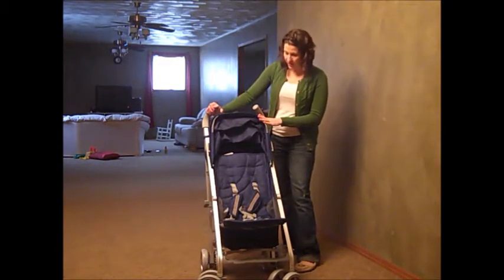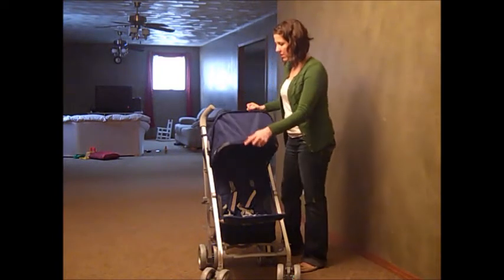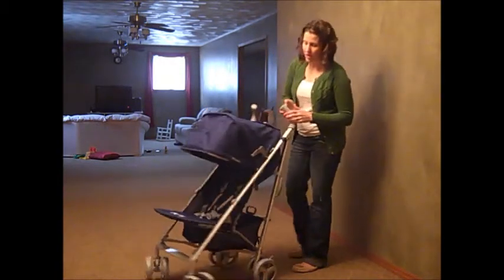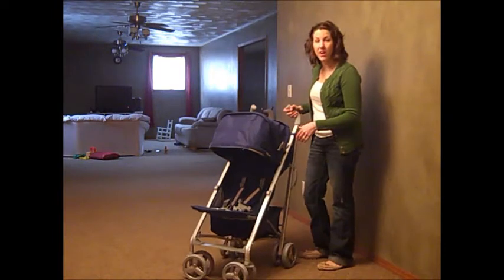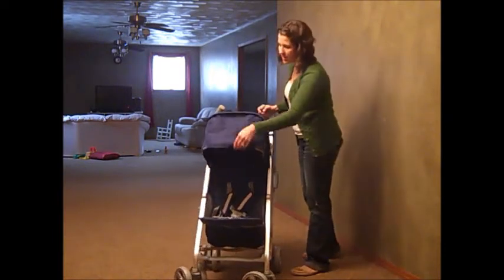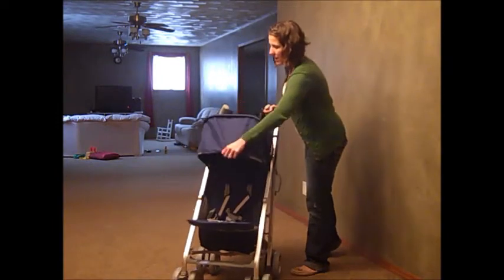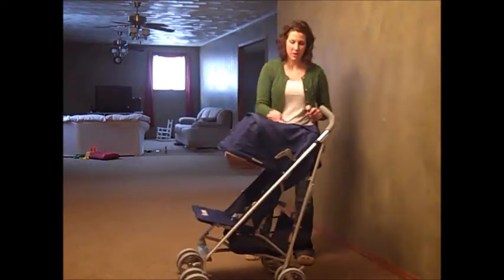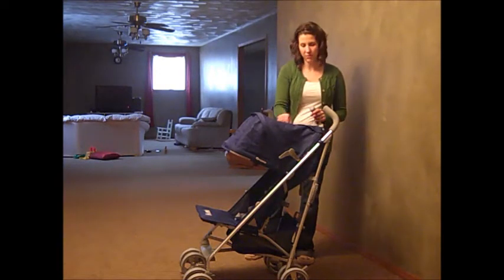One of the features I love about Juvie strollers is their shade. They were really thinking when they designed this — it actually covers your child's face so they're not getting sun in their eyes when you're outside. You can lift it up halfway or all the way. And there's a peek-a-boo compartment right here that goes from shut so that you can see what's going on at all times.